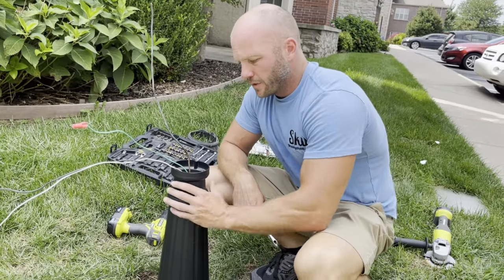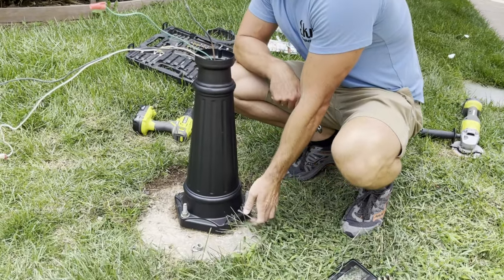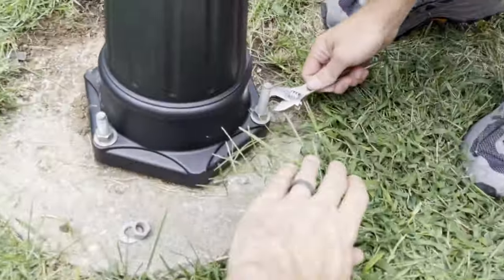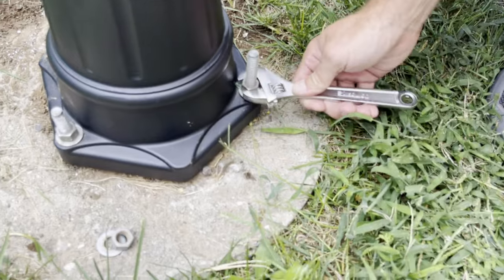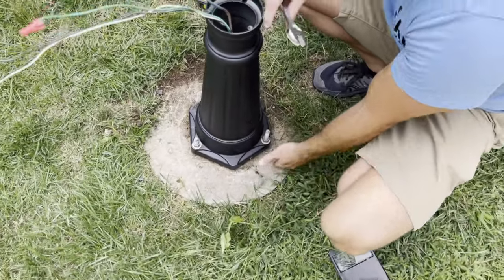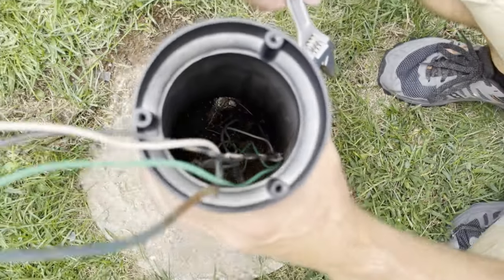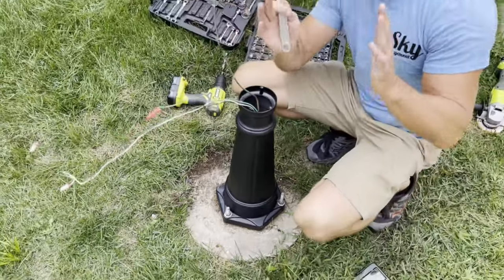Tightening down the bolts on the bottom to get it nice and snug — don't over-tighten it because you can crack this pot metal pretty easily. Also you want to make sure this is straight up and down. If it's not, you can shim one side before you tighten it down. You want to get it pretty straight so that when the pole is on there, the light isn't leaning off to the side.